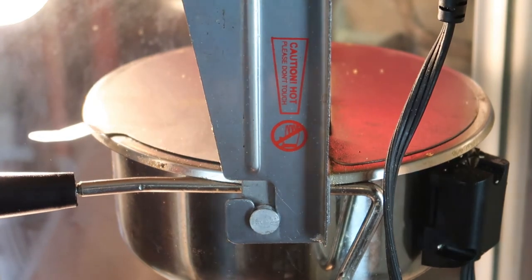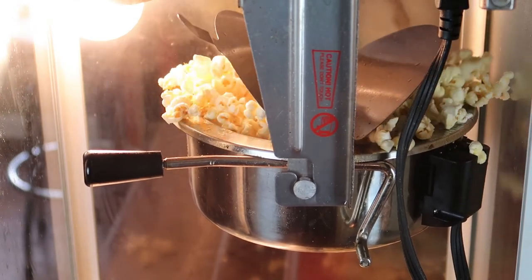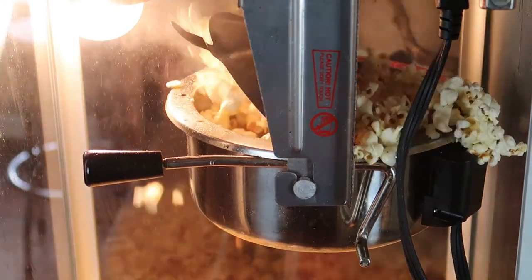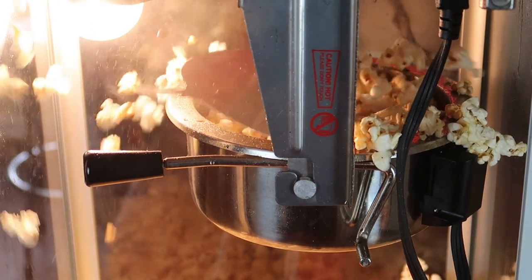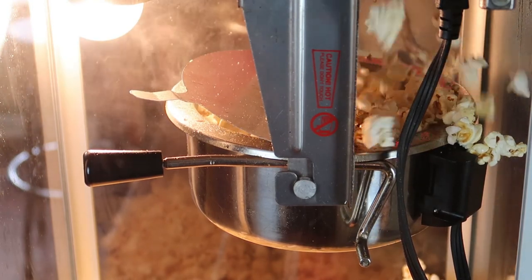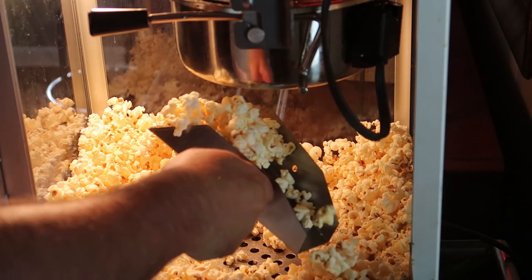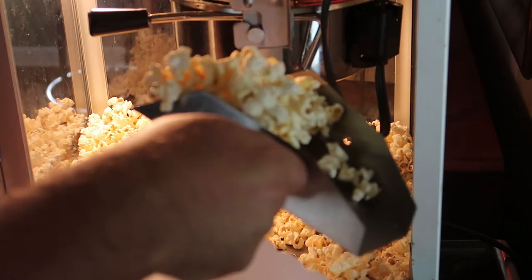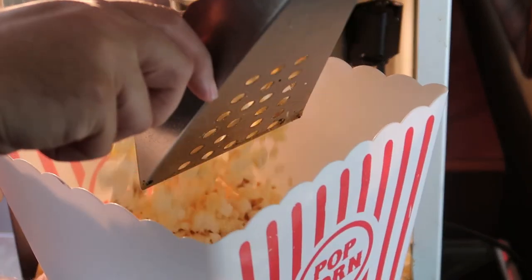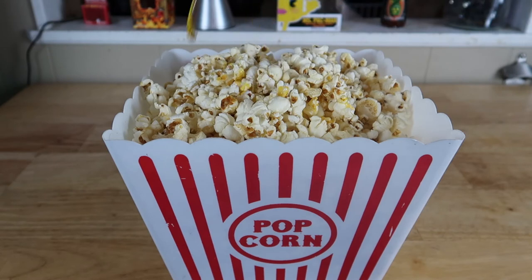And now we wait. Grab your popcorn and put it into the receptacle of your choosing. Now top that off with some movie theater butter and it'll take your movie theater popcorn to the next level.